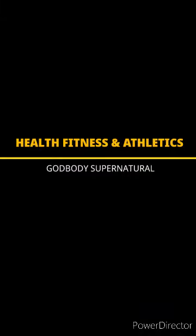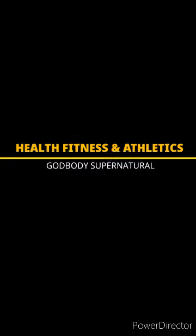Welcome back to another episode of the Living Dream Workout Series. It's your boy God Body Supernatural, and I hope you're doing good and getting better. Without further ado, let's jump on up into this. Alright, this is the back workout.